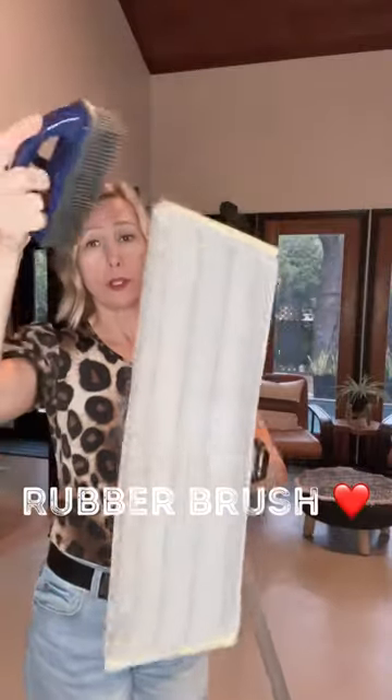Look at that disgusting mess. I also love this rubber brush — it's additional, but you use it to brush off all of that dust and dog hair into the trash can. I just dusted it back onto the floor, but oh well.